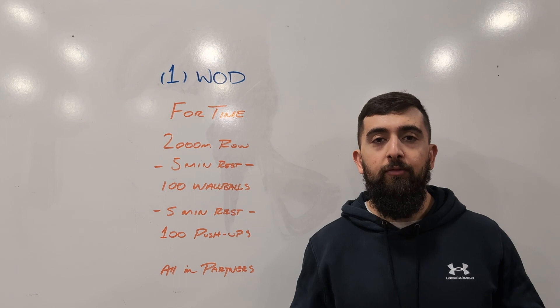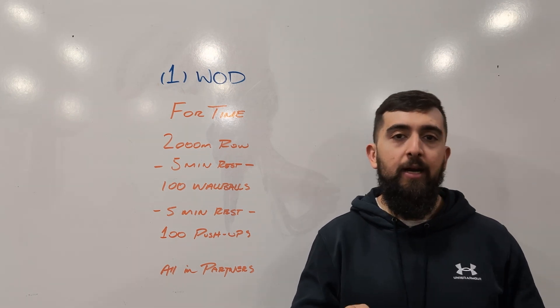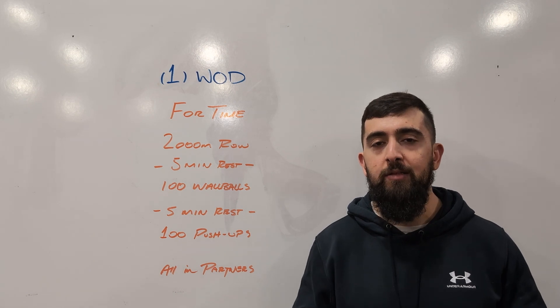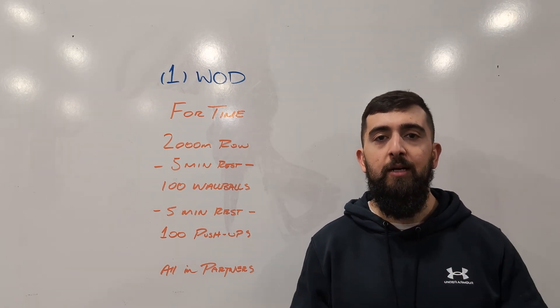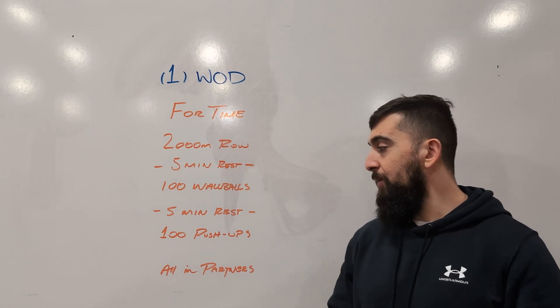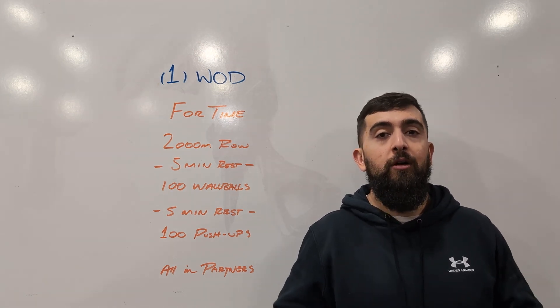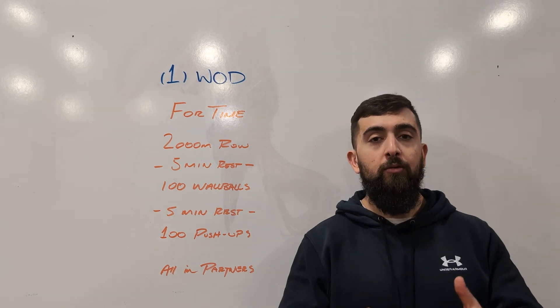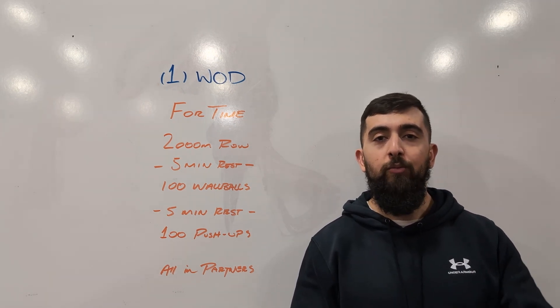I don't want you guys to work till failure and then the next set when you get into it is a lot slower and you're losing that cadence. I want every set to be done at the same intensity and the same speed. The nice thing is you get a rest with your partner — you go, I go style in this workout — and you can accumulate the reps until you're done all the movements and all the reps.